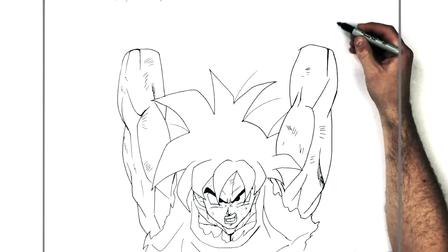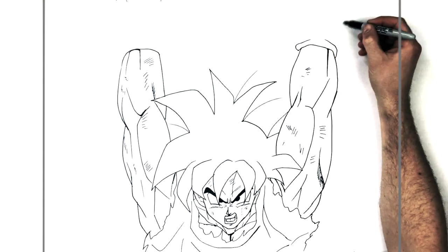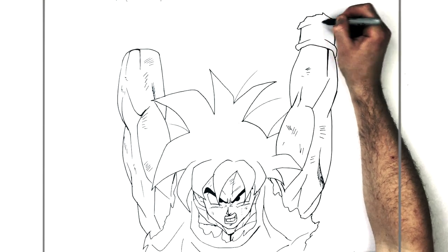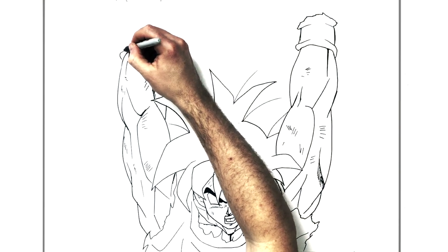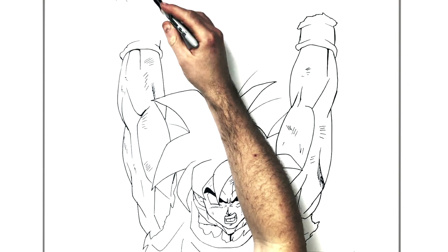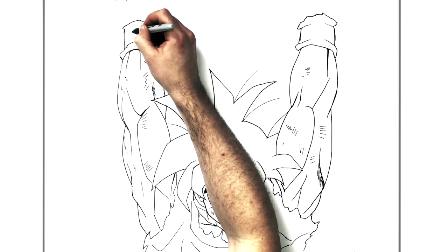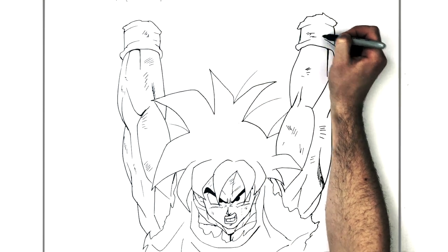So his wristbands - bump line coming out here, bump line coming out there, and then the side of it, ripped and torn sort of as well, going around that way. Same on this side, up the side, down like so. It can have dirt and scratch marks and things on it as well.